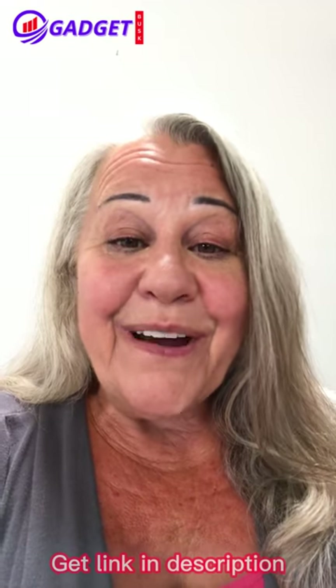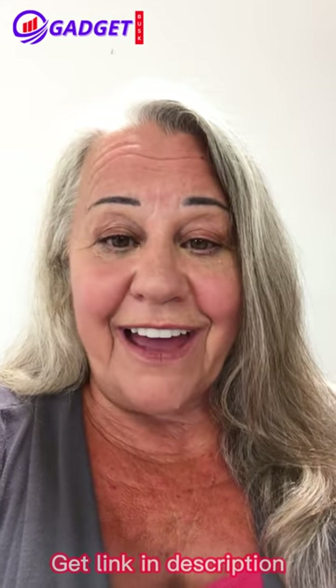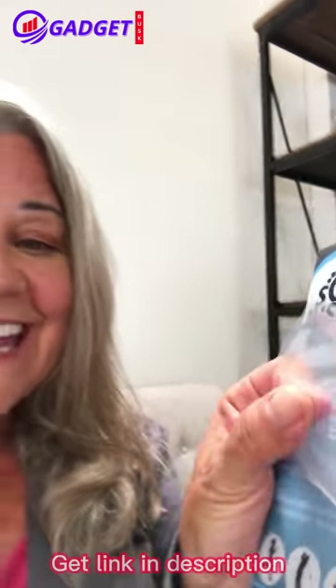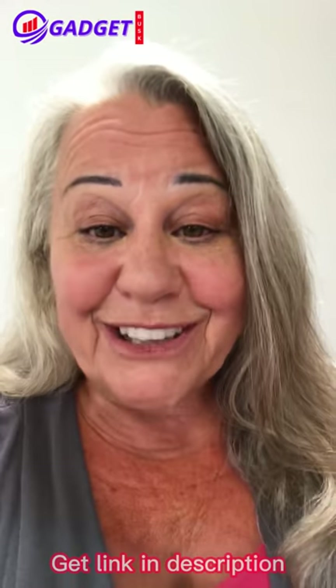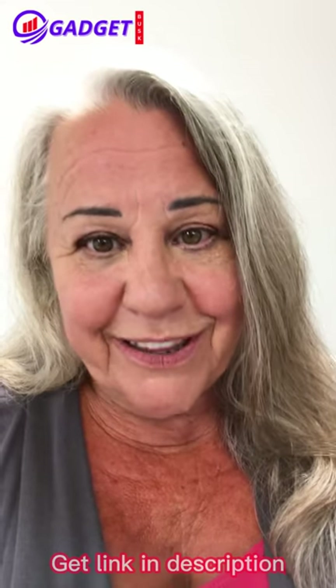Hi, Courtney here. I wanted to tell you about this product I found. It's called Sole Insole. It's like this little piece of gel that I put into my shoes. And what does it help me with? Well,